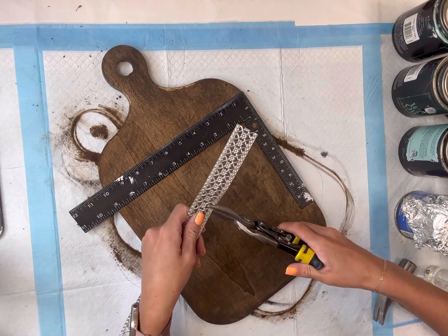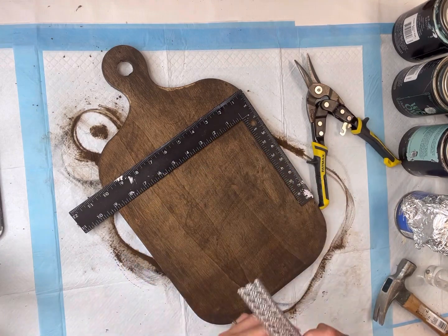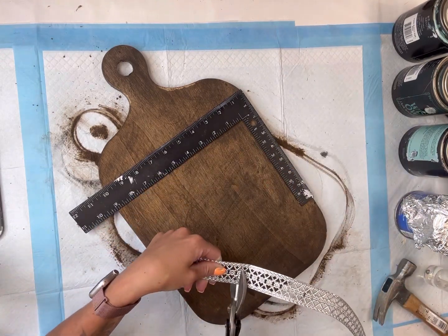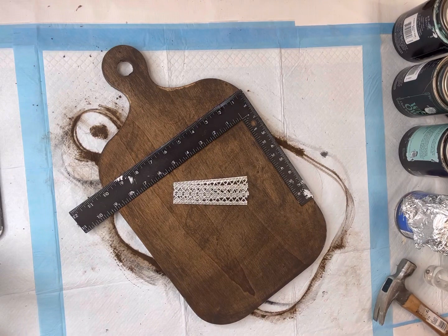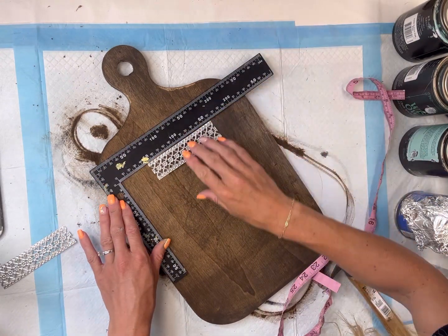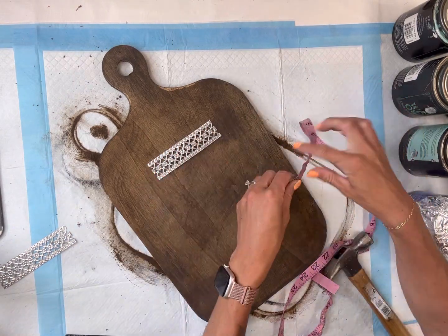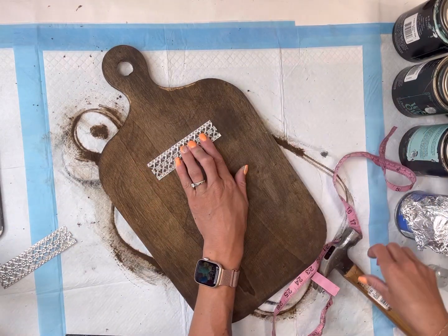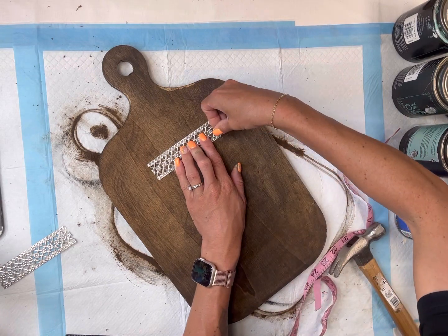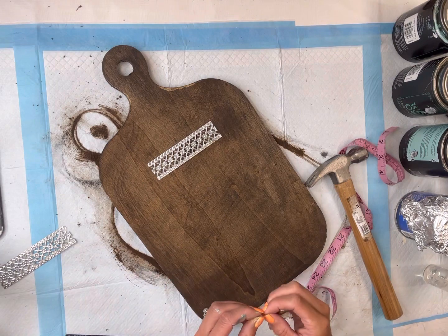I feel like it kind of gave it a little bit of a gray tone. I have this metal ribbon — I got this one from Hobby Lobby, but you can also get some from the Dollar Tree. I'm going to cut two pieces at four and a half inches. I'm going to go about six inches down from the top of my board and place my first metal strip.